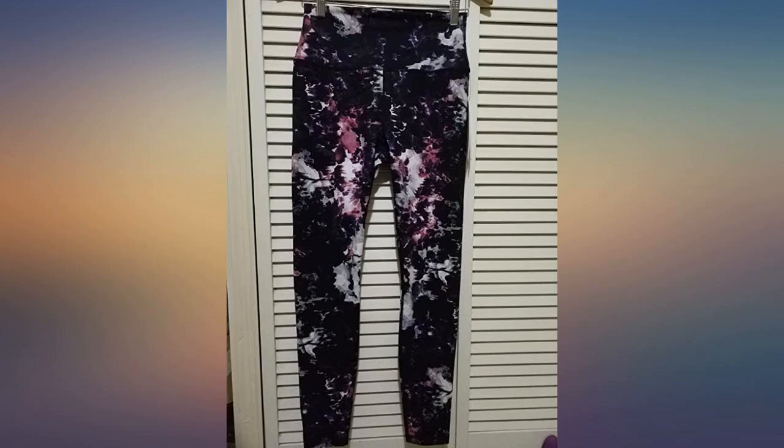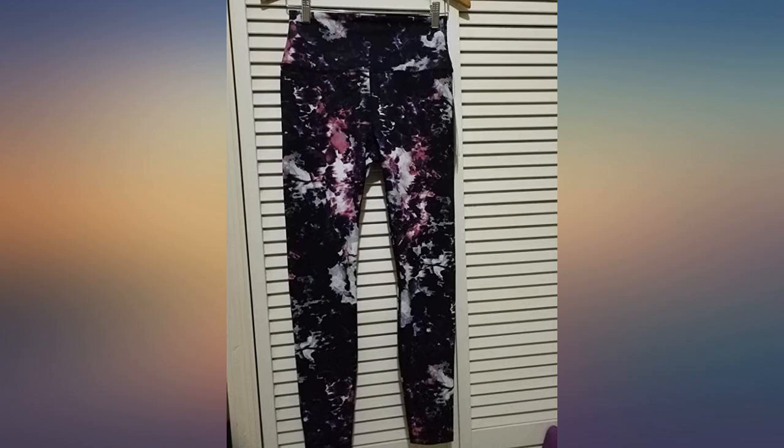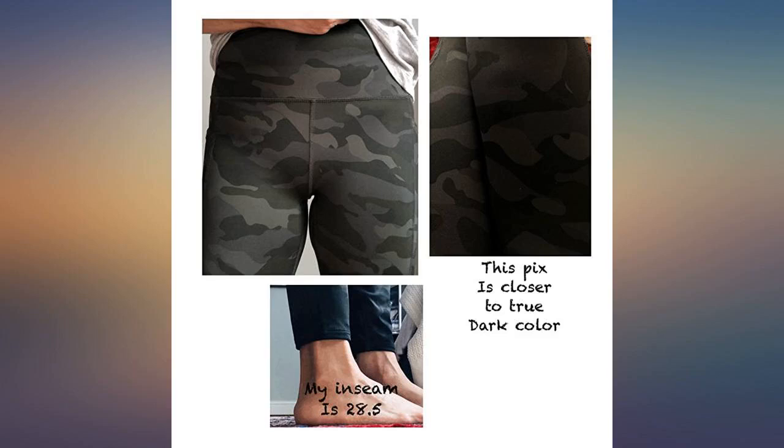Love these leggings. They are not flimsy. They are a nice dark green camo — see photos. It is a true dark color. The pocket on the side is a good size and fit my iPhone Plus. I got the medium and it fits perfect, not too loose or too tight. High waisted, so it will help keep me all tucked in during yoga.